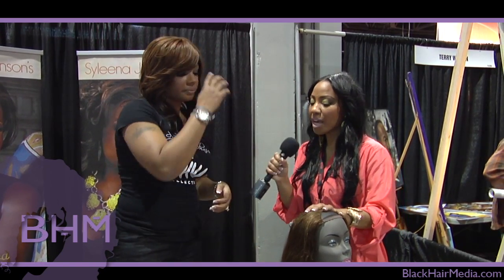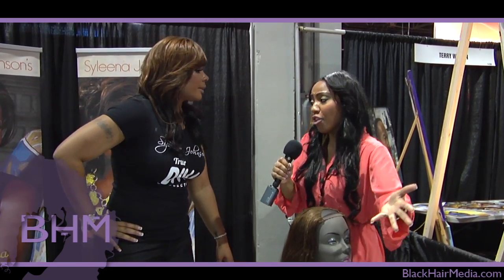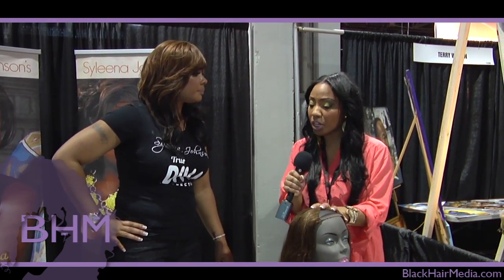I think that's big because a lot of women are afraid to work out because they're afraid they're going to mess up their hair, so this is a good alternative.